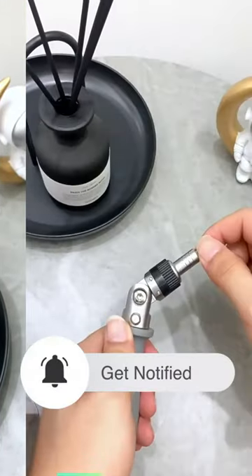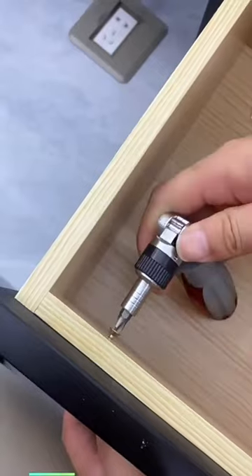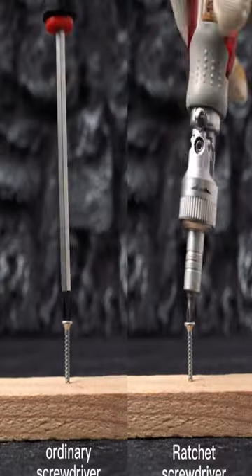It effortlessly handles a wide range of objects. The unique ratchet screwdriver design saves you time and effort with three directions. Crafted from high-strength chrome vanadium material, it provides powerful torque.